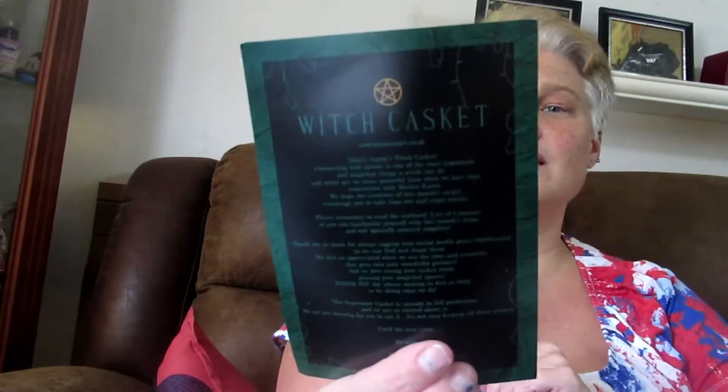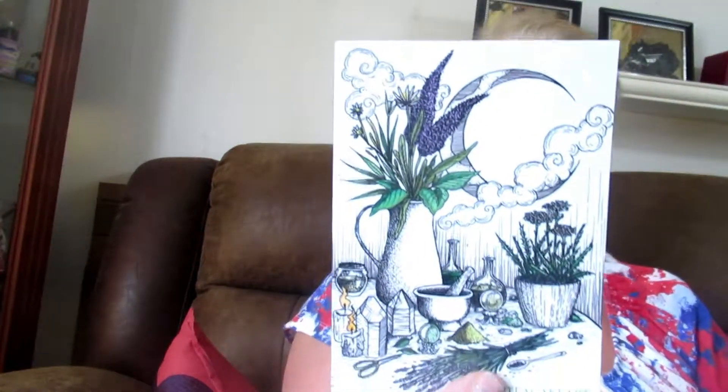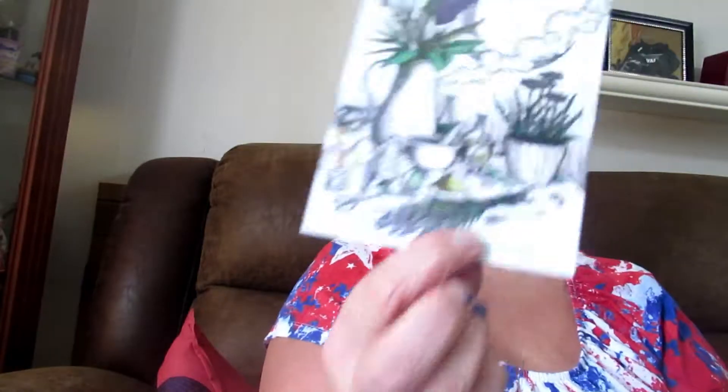Hello everyone, welcome back to my channel! I'm here with a new August unboxing of the Witch Casket. I was feeling a little under the weather from my last video but now I feel great. Look at the Witch Casket August box — it comes really cute and has everything in the box along with a little story behind it. It's gorgeous, I really love it.